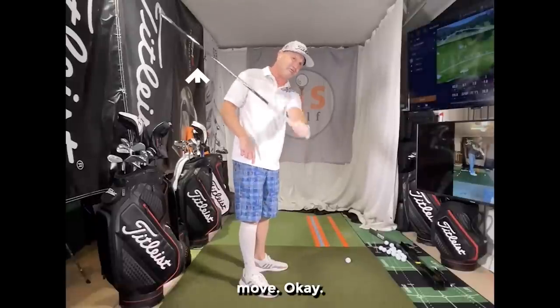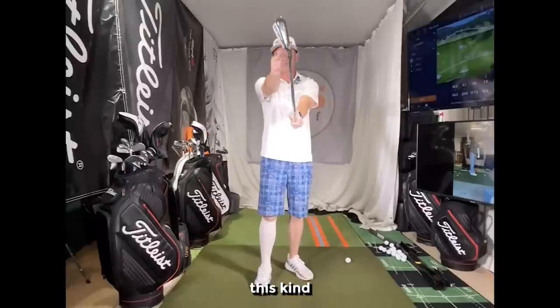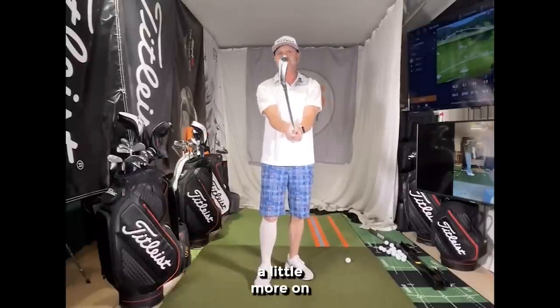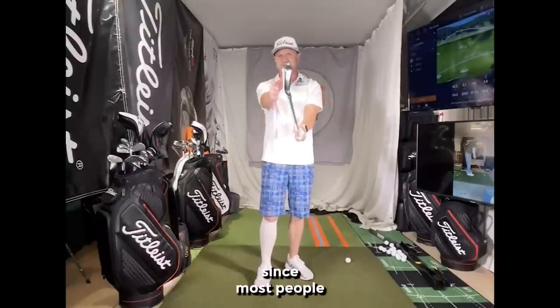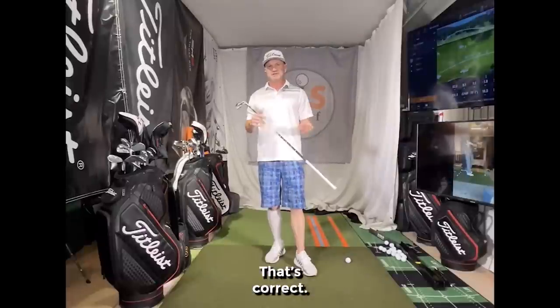This is how the club should naturally move. Now for the right hand, use a shaking-hands motion putting it on. Some may have it a little more under, some a little more on top. Since most people slice, I'd have it a tad bit more under — it's going to help you get the club face a little more closed at impact. That's the correct rotation.